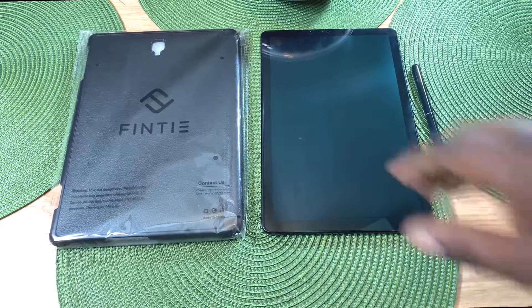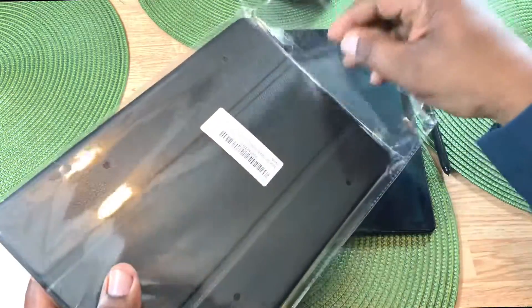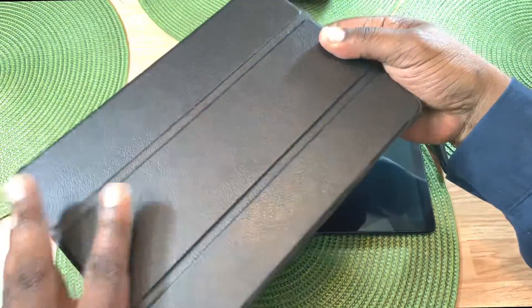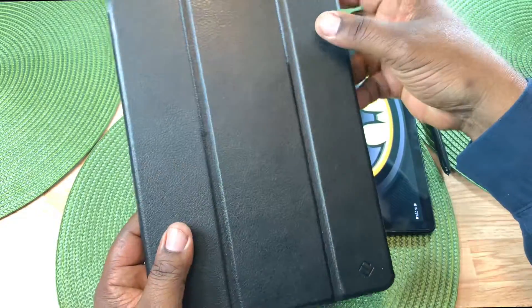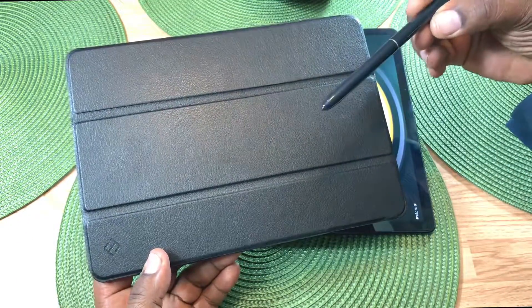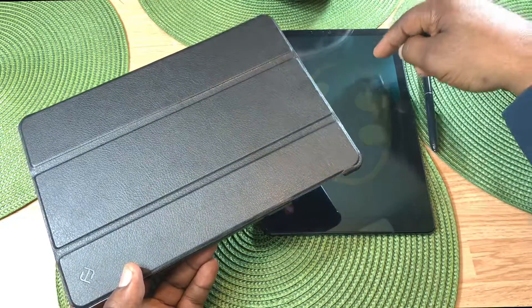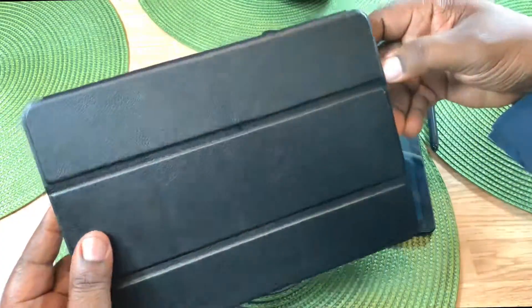As you guys know, I previously had the Samsung Galaxy Tab S5e, but I ended up picking this guy up from a Swappa swapper and I got it for about the same price that I had bought the S5e for — that's why the switch. This has S Pen support, and it has a little bit better processor than the S5e, so those are some of the reasons why I picked this up.